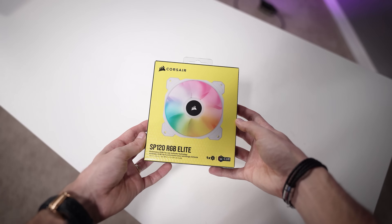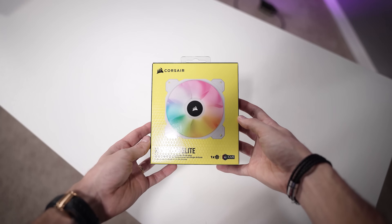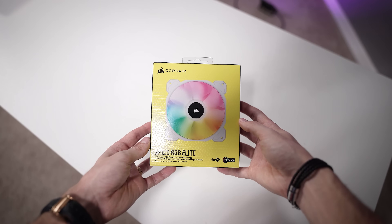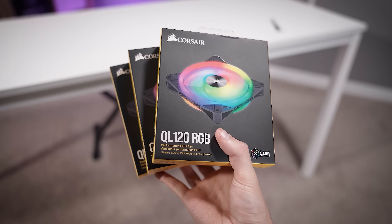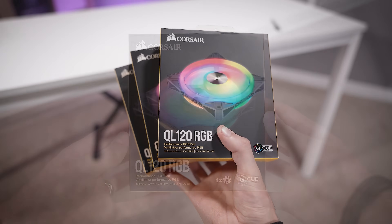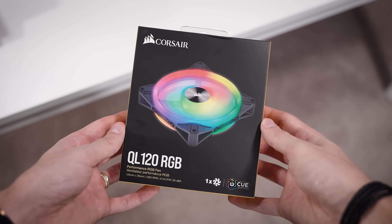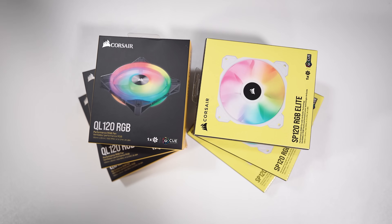Now we move on to the fans. The XH303i includes three SP Elite fans, which are more performance-focused with stator vane tech and integrated RGB — you mount these to your radiator during assembly. Conversely, in the 305, you'll find three QL fans, which are 120mm, equipped with top-notch RGB LEDs at both the center and around the exterior of each fan blade. All are PWM compatible.